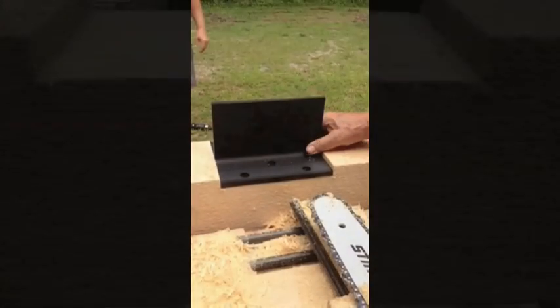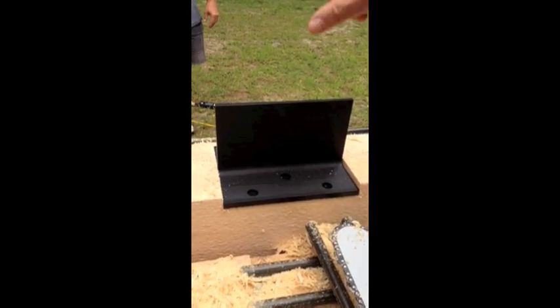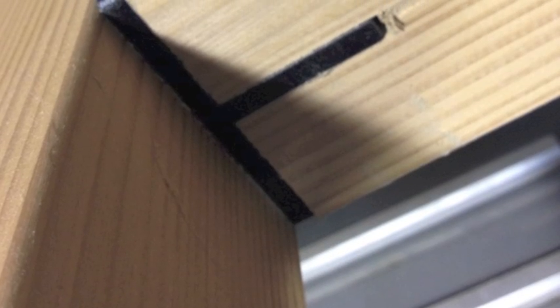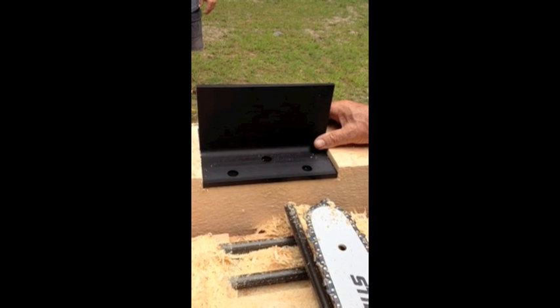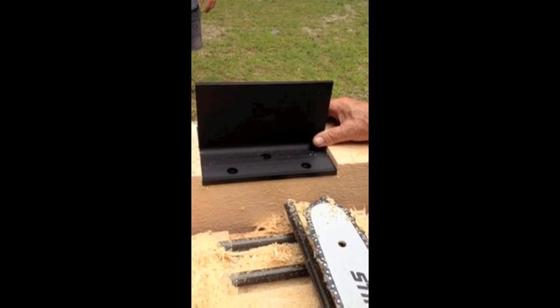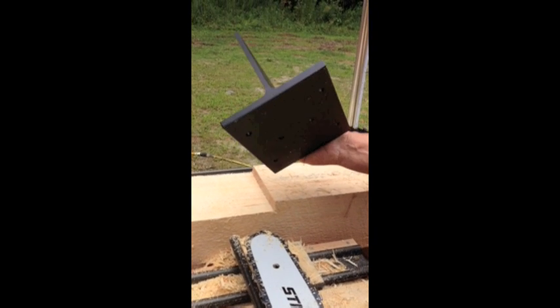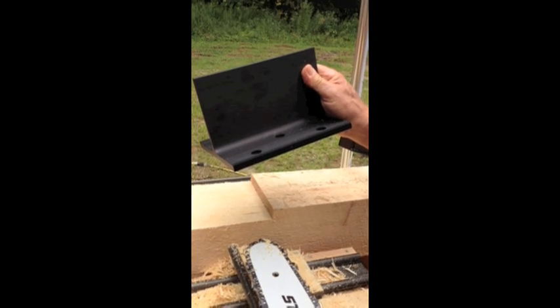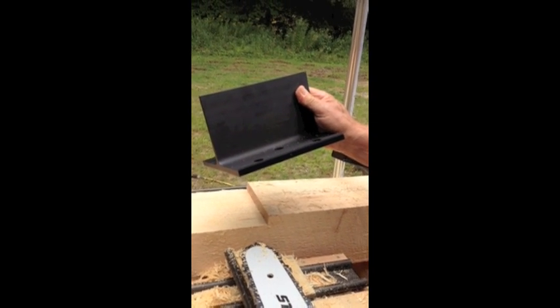The beam is notched to accept this 8-inch connector plate. There will be a beam attached to this and it'll be the cross member to hold a loft. Heavy duty 6061 aluminum structural — all engineer approved. A much quicker, better way to build a post and beam structure.